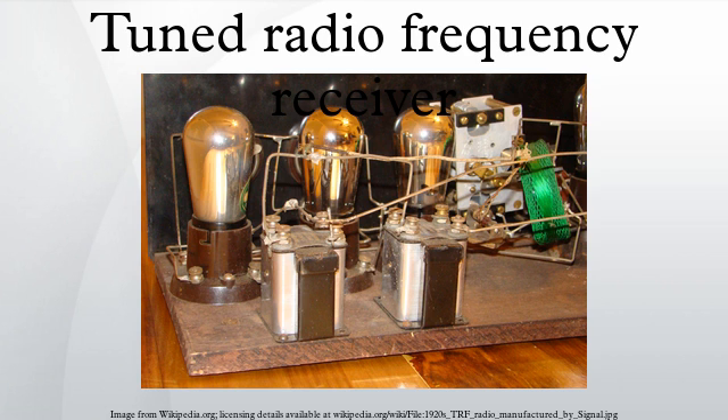A variable capacitor was used, with a knob on the front panel to tune the receiver. The RF stages usually had identical circuits to simplify design. Each RF stage had to be tuned to the same frequency, so the capacitors had to be tuned in tandem when bringing in a new station. In some later sets the capacitors were ganged — mounted on the same shaft or otherwise linked mechanically — so that the radio could be tuned with a single knob.